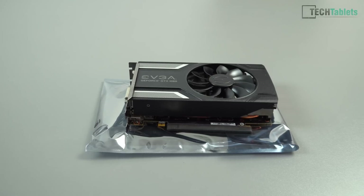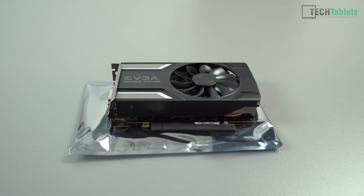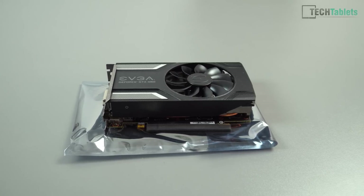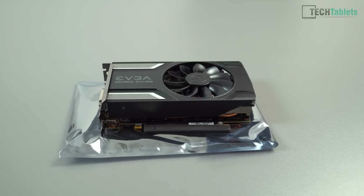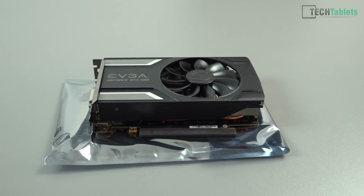My graphics card of choice for this video is an EVGA GeForce GTX 1060. This has the 6GB of RAM, so it's slightly faster than the 3GB version. I got this card because of its small size, and I picked it up for a very good price — 150 euros off eBay, used.